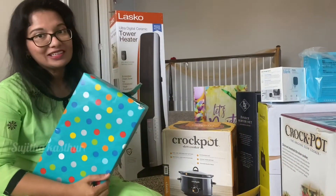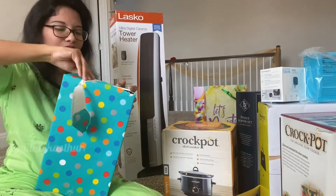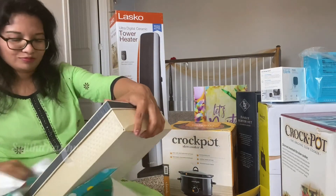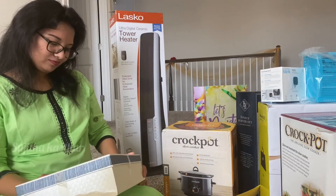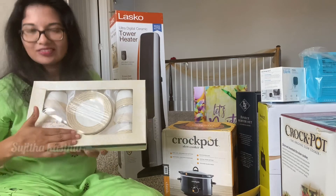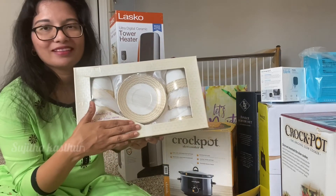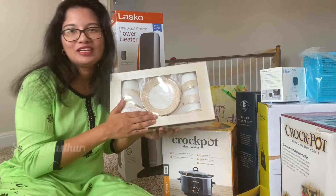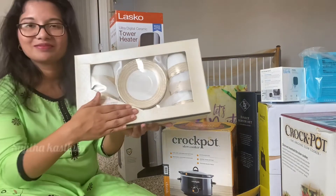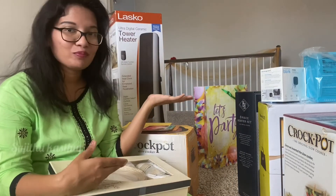Last but not the least — I will open it. This is a tea set from a very close family. It is a very cute tea set. I have no tea coffee, but I love this for guests. I love this. I will have some beautiful gifts.